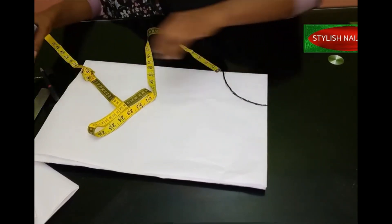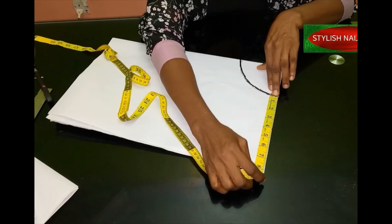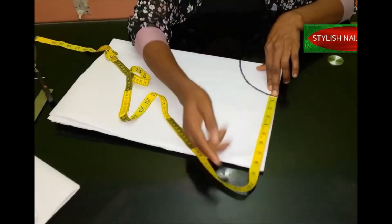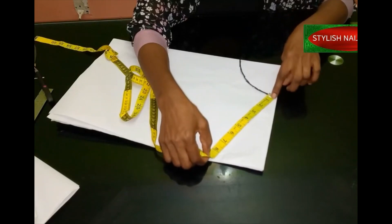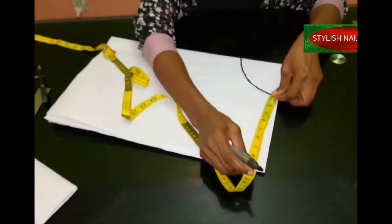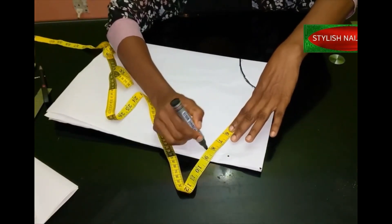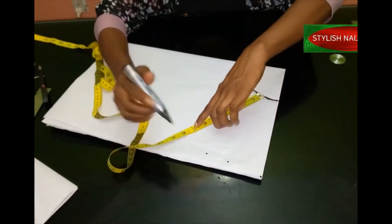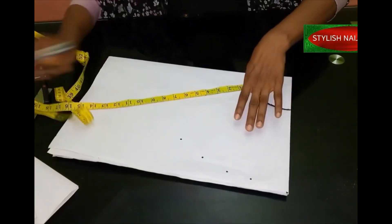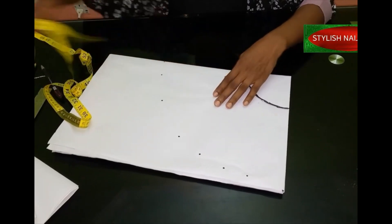After marking that way, we're going to measure the length of the peplum. I'm using eight inches for the length — if you are measuring, make sure you add your folding allowance and stitching allowance; you can add one inch for that. Mark the eight inches from this point outward, then keep rotating your paper and marking from each point, taking the tape again and repeating. This gives us our eight-inch peplum length all the way around.